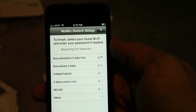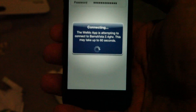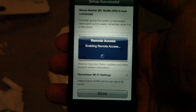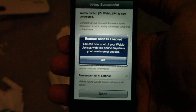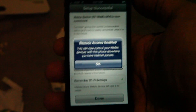To finish setup it needs to join my home Wi-Fi. I'll go ahead and log in and enter the password. There we go — enabling remote access... remote access enabled. You can now control your WeMo from anywhere with internet access. Sweet.